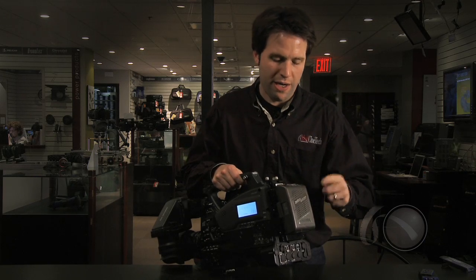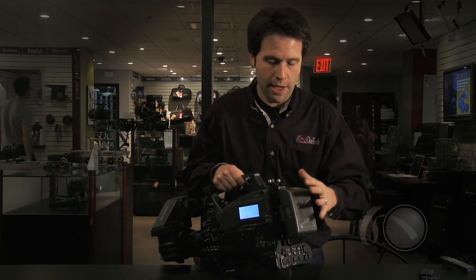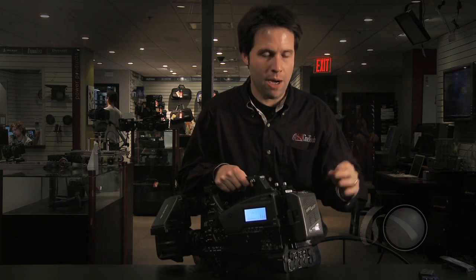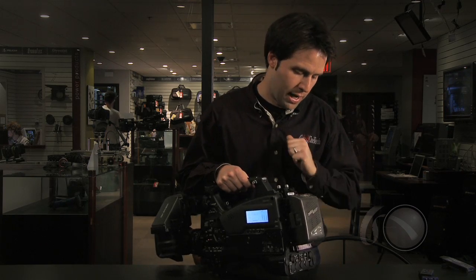For the battery, I've put a Dionic Anton Bauer battery on it, but it uses a traditional V-mount battery type, compatible with Sony or IDX battery types as well. Because this camera only draws 18 watts of power, a 90 watt-hour battery lasts a very, very long time. It's a very low-power camera — I love that I can go for many hours with this small, light battery.